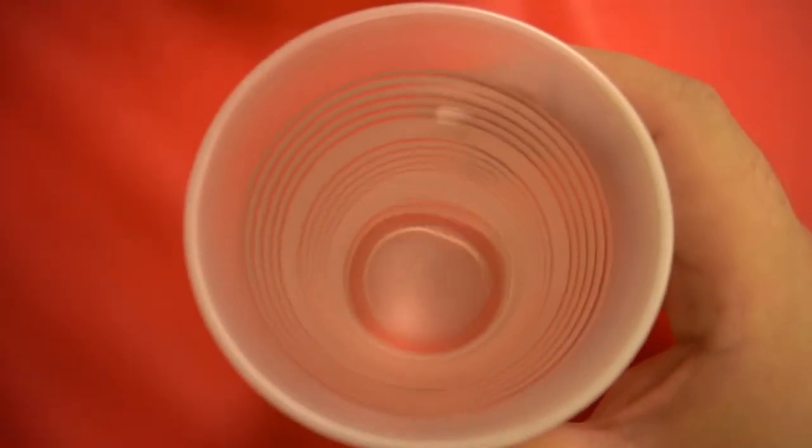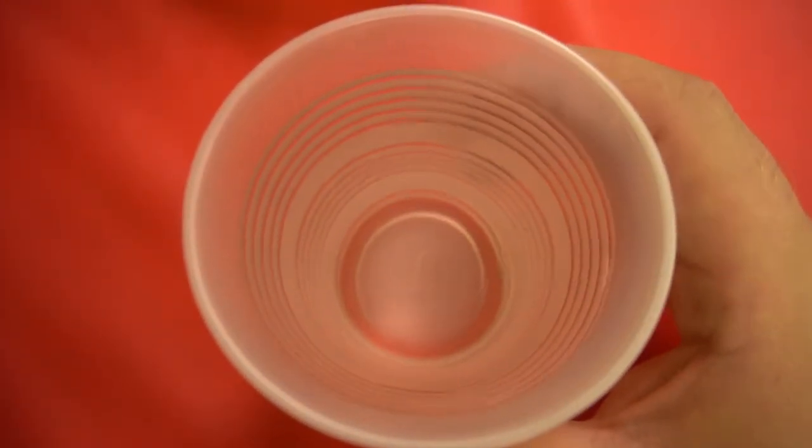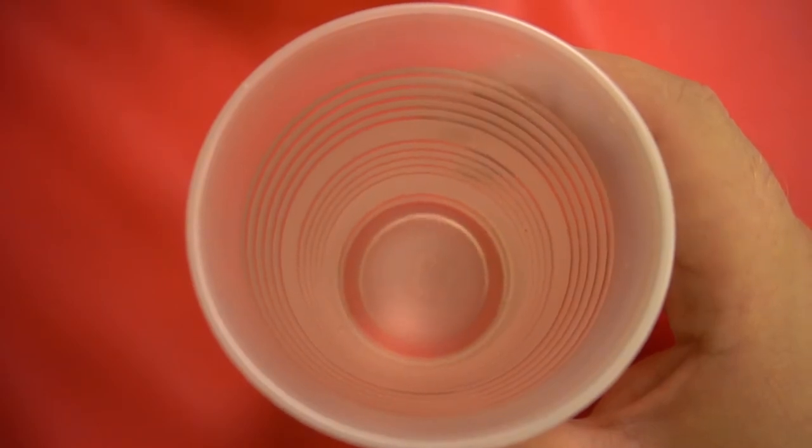You'll also need a cup of cold water for this experiment, so grab yourself a cup of cold water. This will help us get a chemical reaction.